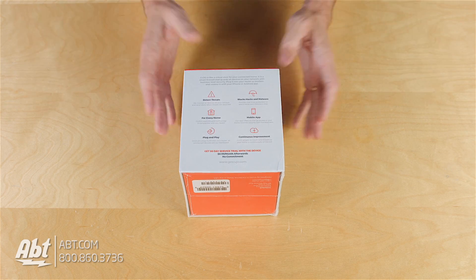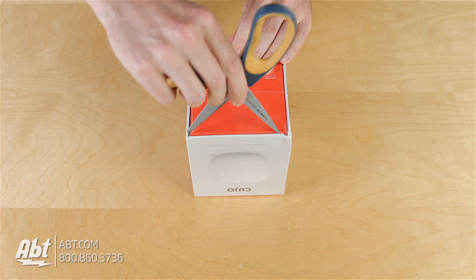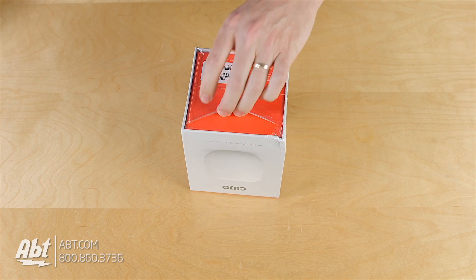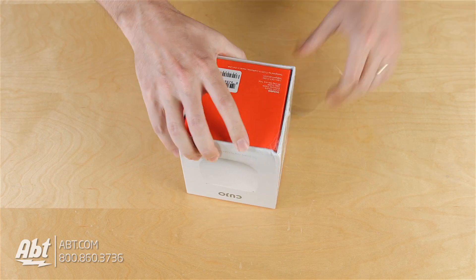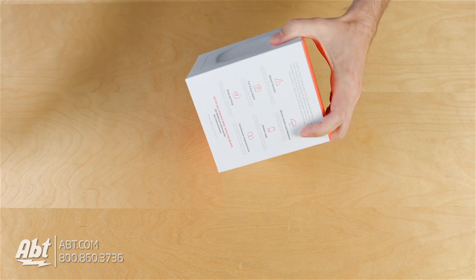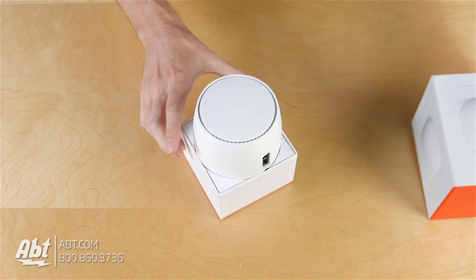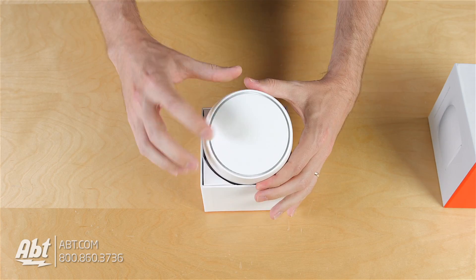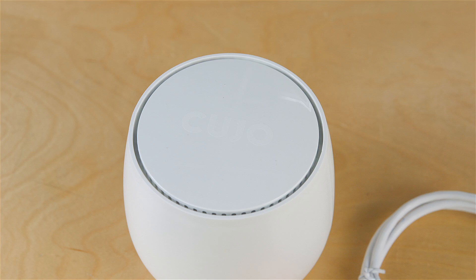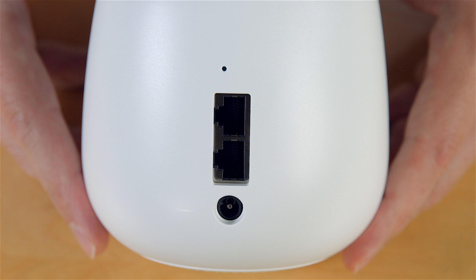We're going to open up this box here and show you exactly what comes with this. We'll start by flipping it over and opening that up. The box top just kind of slides off, and there's the device right on top. You can see it's got this little Cujo logo on here — fairly lightweight, it kind of looks like an air freshener almost. You have a couple of ethernet ports on the back, along with the power connection.